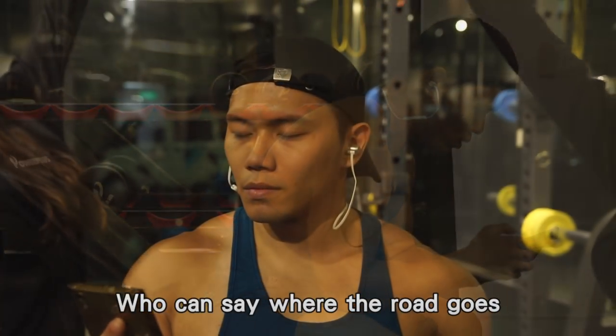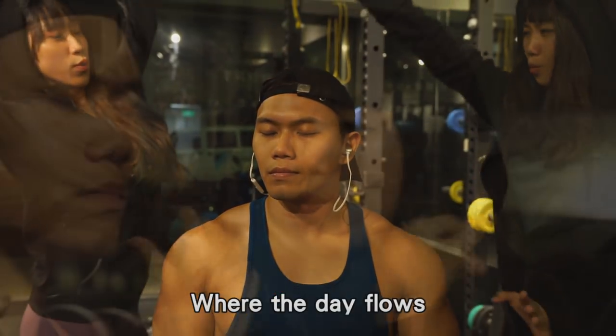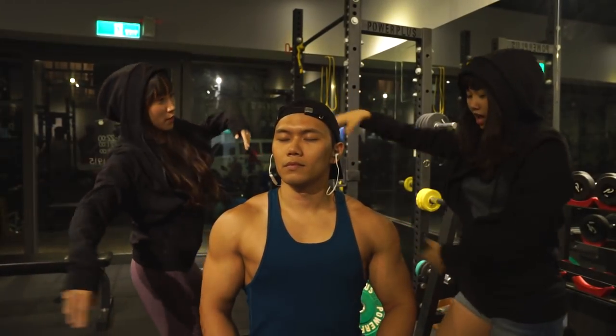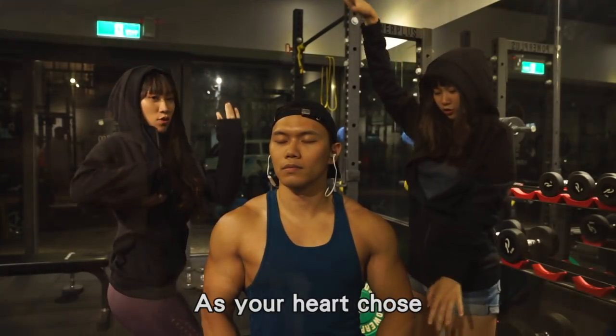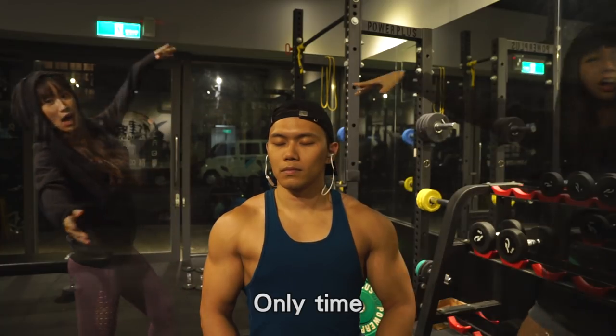Who can say where the road goes, where the day flows, only time? And who can say if your love grows, as your heart shows, only time?